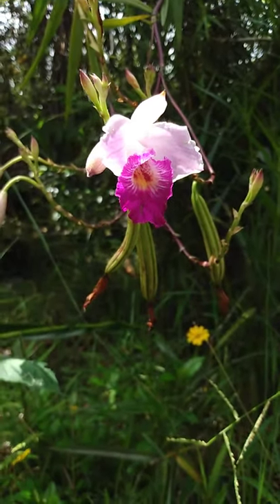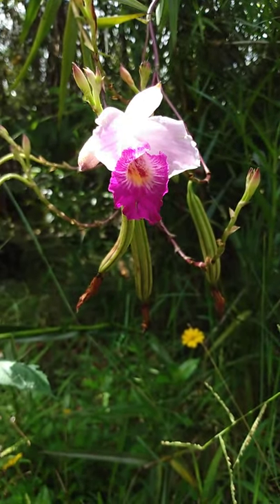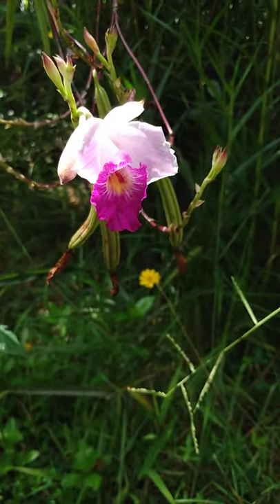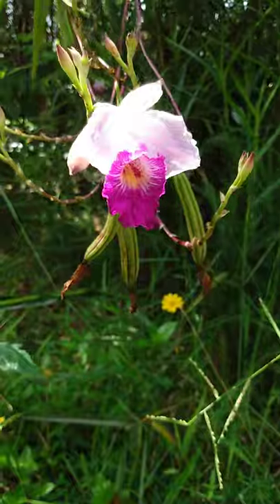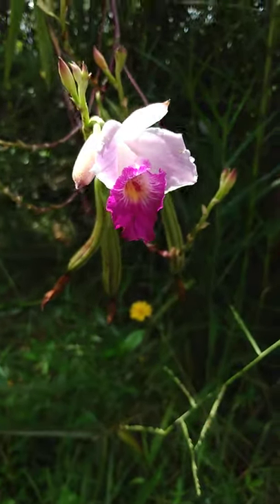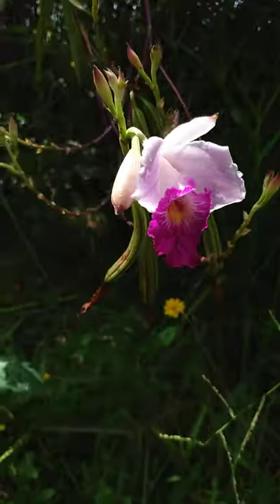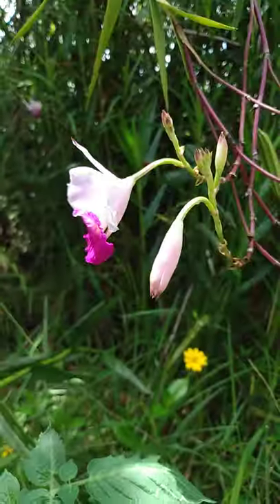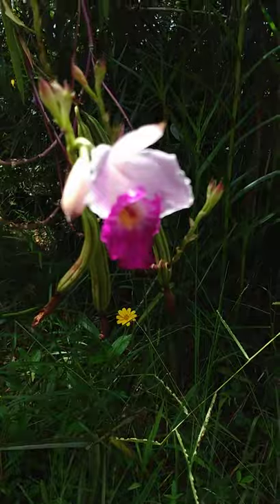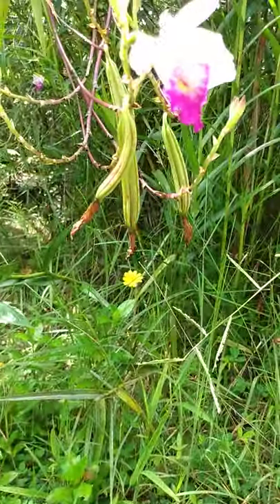Do you know who this is? This is the bamboo orchid, Arundina graminifolia. It's a type of orchid that is actually invasive and grows wild in our area here in the Puna district of the island of Hawaii. We have a wet tropical climate here, and as you can imagine, it's a good environment for orchids. This particular orchid is not native and it's invasive, which means that it quickly spirals out of hand.